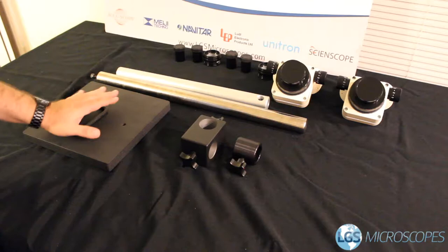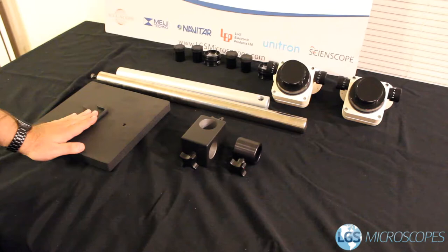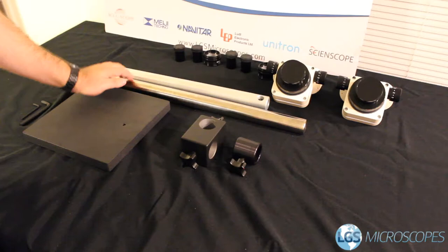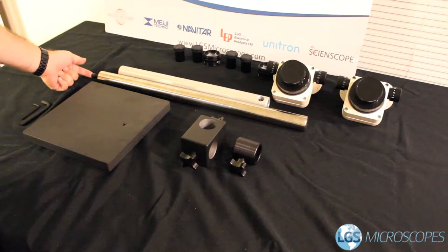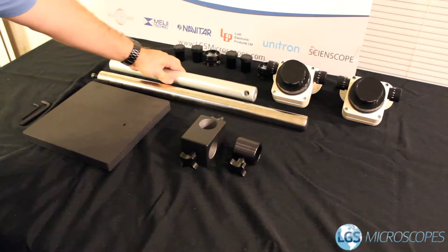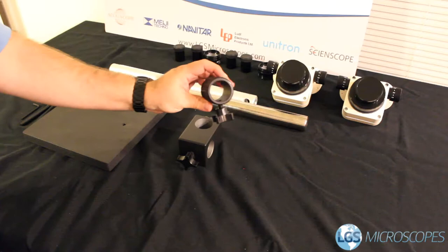Next we're going to assemble the stand. This is the only part that's even somewhat complicated but I'll walk you through every step. It comes with everything you need, including two tools. This piece is the base, which weighs 29 pounds so be careful when you handle it. This is the vertical pole — it's longer than the horizontal boom arm and has a screw in the base. This is the horizontal boom arm — it has a trough that runs the length of it and holes in the end for bonder pins. Then we have the knuckle and, very importantly, the safety drop collar.